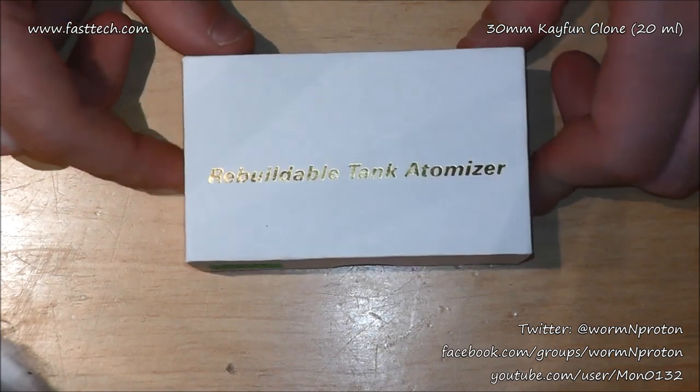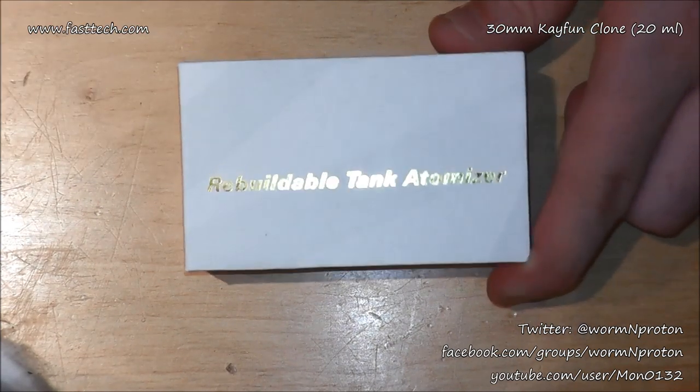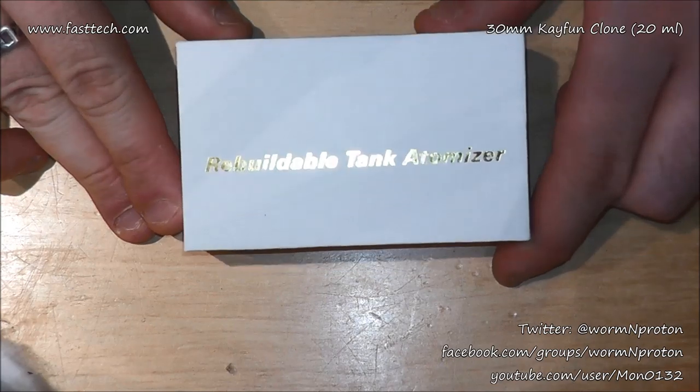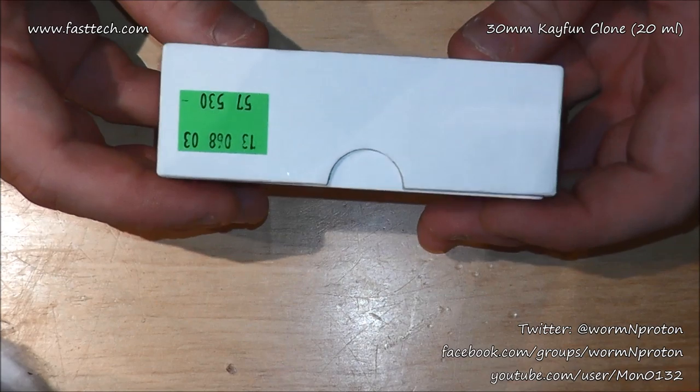Welcome to a close-up of the 30 millimeter, 20 milliliter - apparently - K-Fun from Fast Tech. I'm going straight into this. First of all, a white little gift box with 'rebuild all atomizer' on it and the Fast Tech SKU.